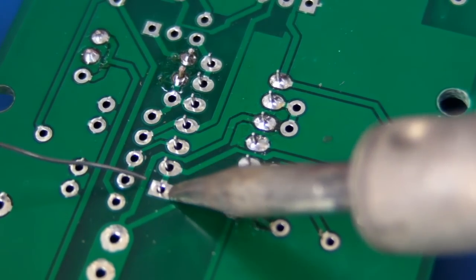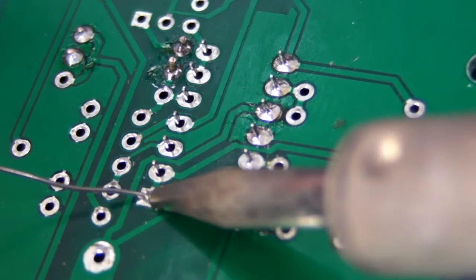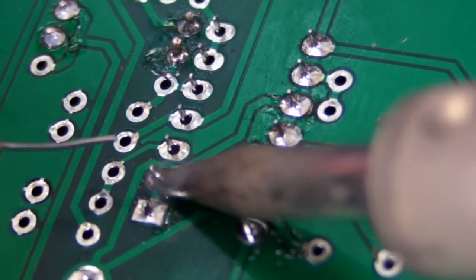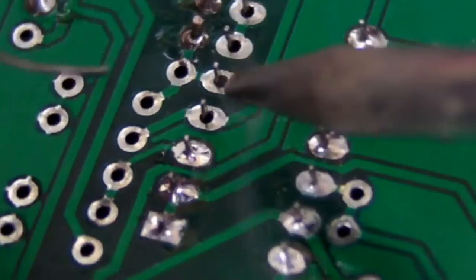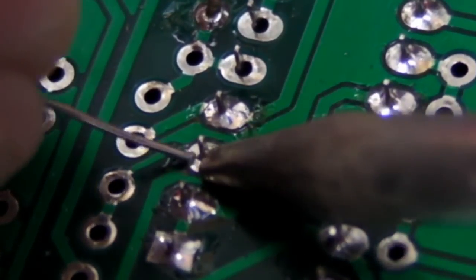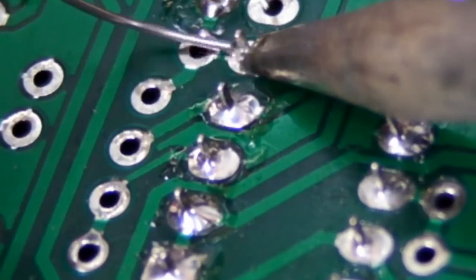The key to any solder joint is just to be quick and efficient. Apply the iron on there, apply solder to the other side — bang, it's covered. Move on to the next one — bang, it's done too. If you have to leave it there for more than a few seconds for these small components, then you're taking too long and there's something wrong with your solder, the technique, or the preparation of the surface.